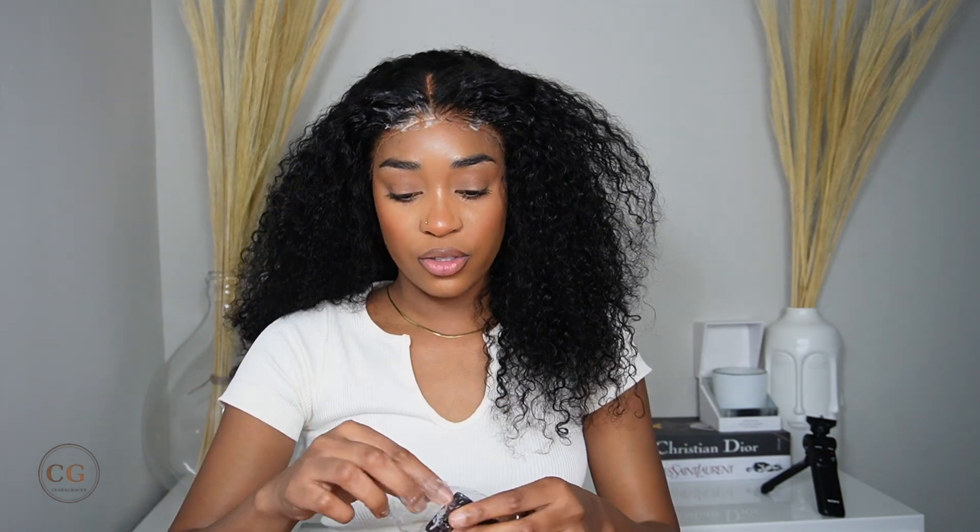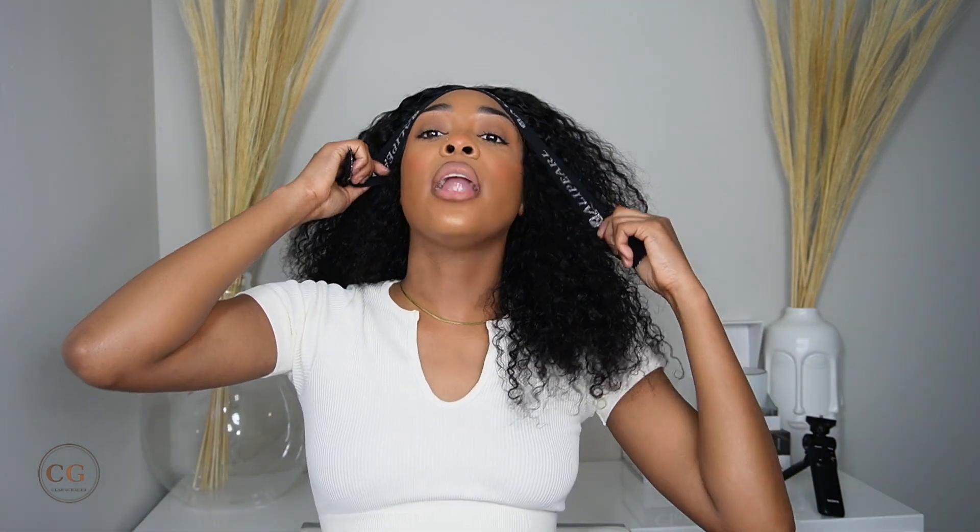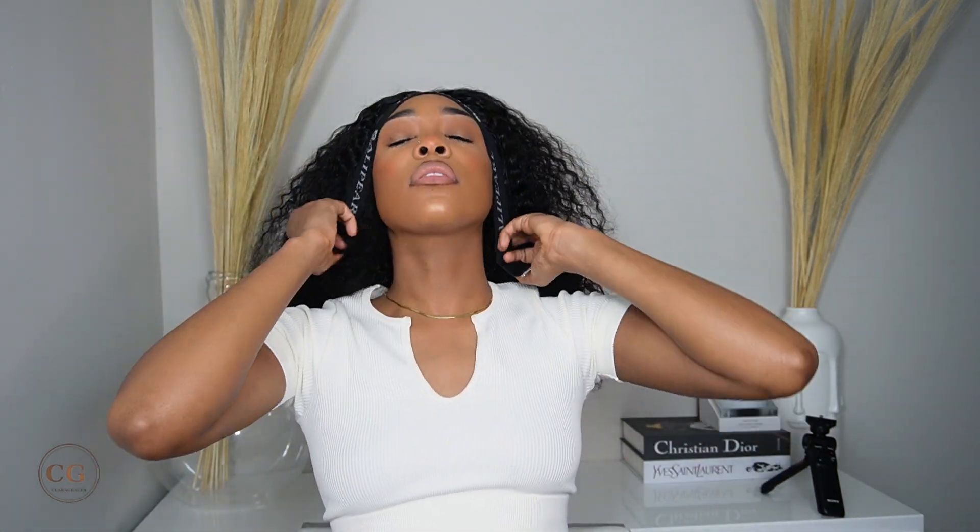Now we're gonna use the elastic band, just to wrap it. You don't have to make it too tight — not at all. Just a little bit, not too tight. Just like that, it's perfect. I'm gonna use my blow dryer to make the process a bit faster. I'm gonna put the spritz on, use my elastic band again, and then use my blow dryer.